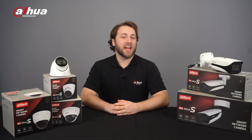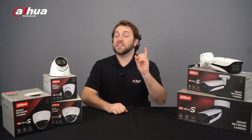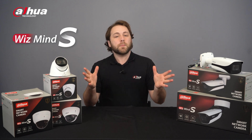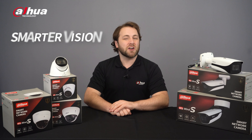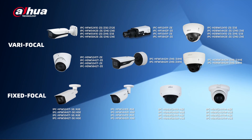Hi guys, welcome back to our channel. This video will highlight some features, functions, and upgrades the Dahua IPC Wismind S-Series offers. The S represents the ideology of smarter, stronger, and safer security and surveillance — ergo, smarter vision, stronger shield. Here are all the models available in the IPC Wismind S-Series.